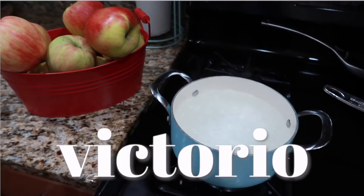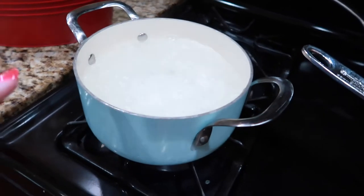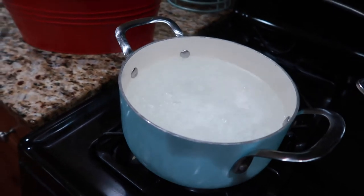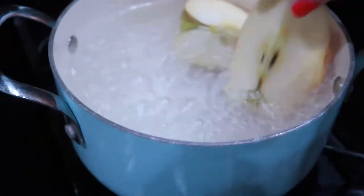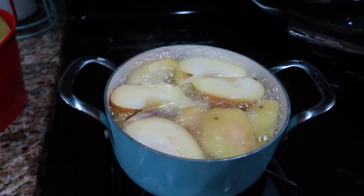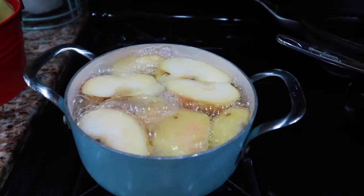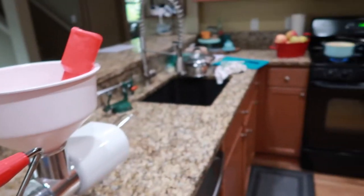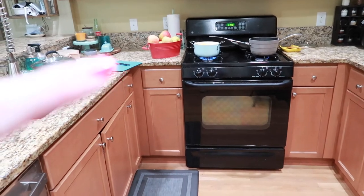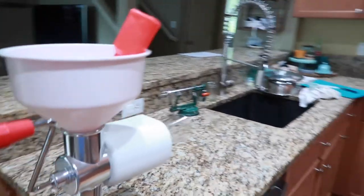Our fourth method is the Victorio strainer. First, cut the apples into quarters — no peeling, no coring needed. Put them straight into a pot of boiling water and boil for about five to eight minutes until they're nice and soft. After about five or six minutes, stab them to check — they are very soft and ready. Because I can't do this while holding the camera, I'll take them out of the pot and put them directly into the strainer, with a bowl underneath to catch the applesauce.